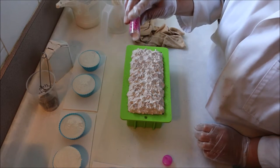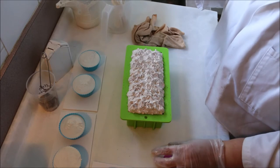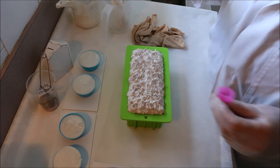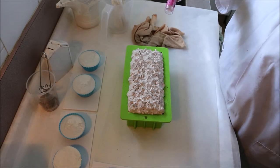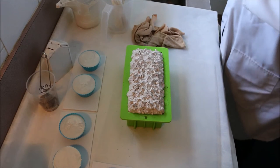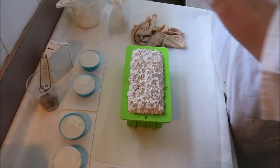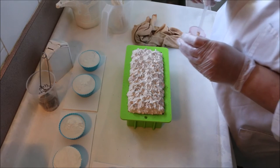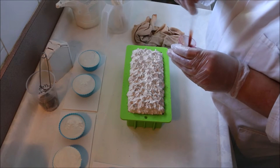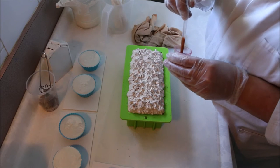I don't want to make that look too yummy, otherwise people are going to want to eat it. Good enough to eat! And I'm going to do a little mica drizzle — a bit of gold mica and copper.